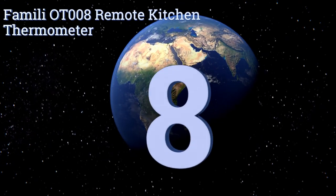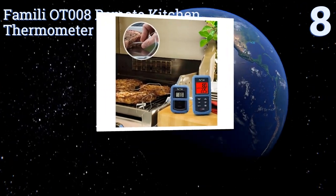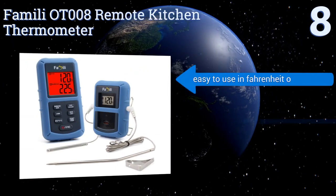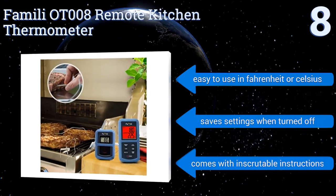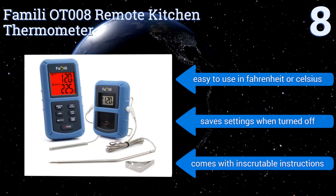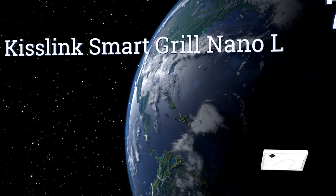Starting off our list at number eight, the Family OT008 remote kitchen thermometer boasts an accuracy of plus or minus 1.8 degrees Fahrenheit, so you can be assured of never overcooking that fine cut filet mignon. The probe does tend to break within a matter of months of regular use. However, it's easy to use in either Fahrenheit or Celsius and saves its settings when turned off, though it comes with inscrutable instructions.